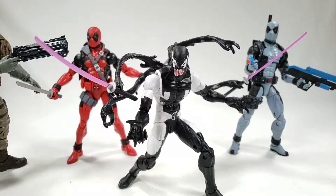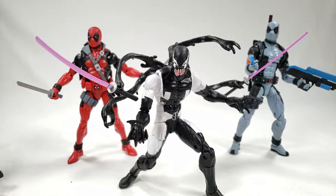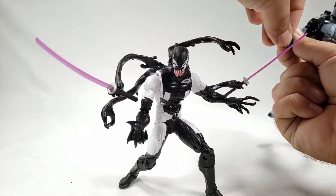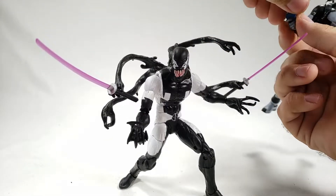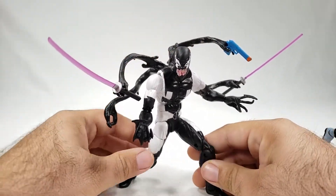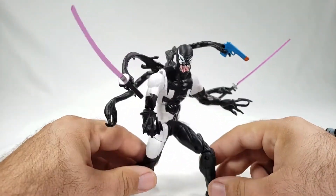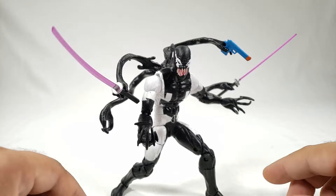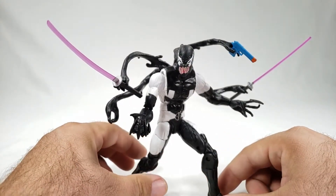This is a pretty cool figure. It does have some paint issues, and anytime you do a black and white figure you're going to have that problem. I wish the tendrils had a little more posability, but at least it's got some fun options. Let's try giving him a gun — oh yeah, he can totally hold a gun! That's really funny. I believe it's a Target exclusive, though I might have seen it at GameStop.